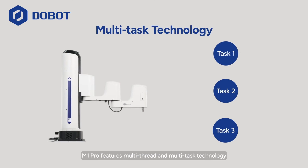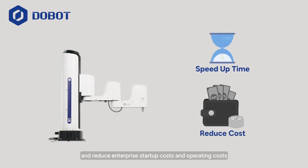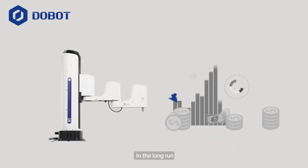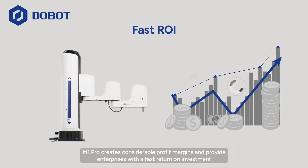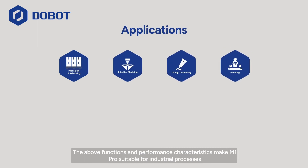Moreover, M1 Pro features multi-thread and multi-task technology, which can effectively speed up integration and production debugging time, and reduce enterprise startup costs and operating costs. In the long run, M1 Pro creates considerable profit margins and provides enterprises with a fast return on investment.